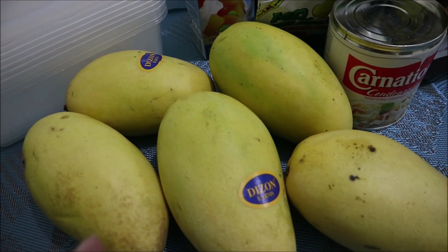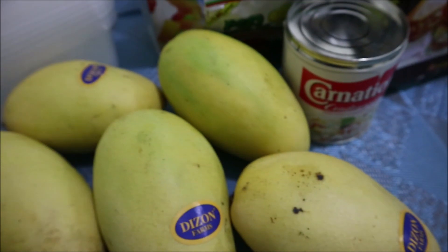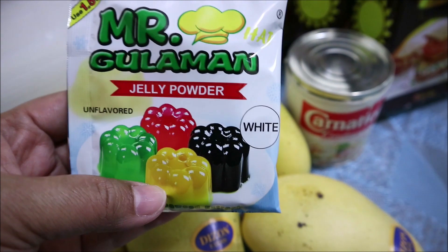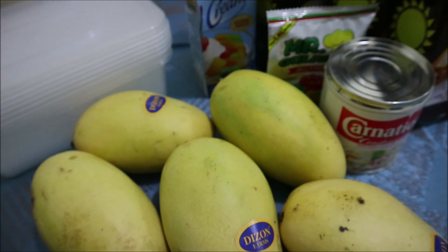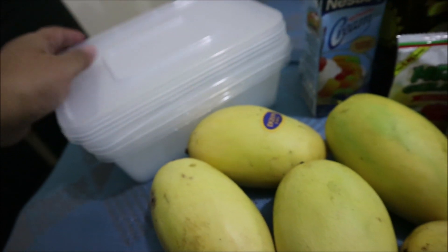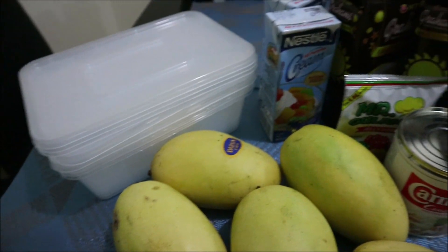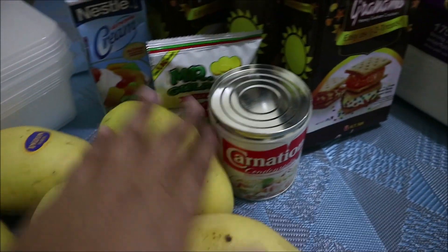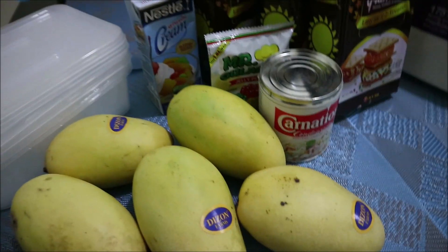I will be cutting the mango into cubes and putting it on top. The final step after we put the mango on top is to add the jelly, which is white jelly only. After that, we will put it in the freezer to freeze it. We also bought a container to put our graham cake in. I don't know if I'll use all these mangoes, but I'll let you know how many are used.